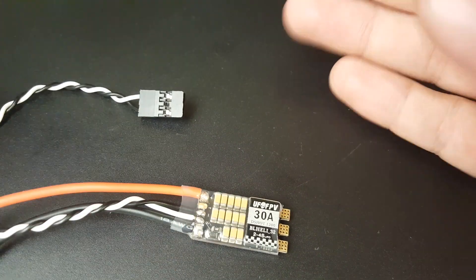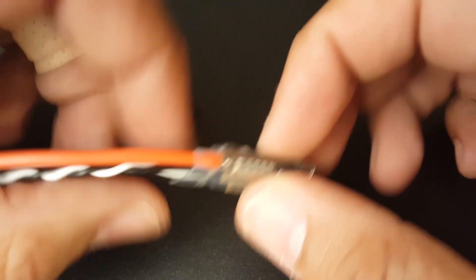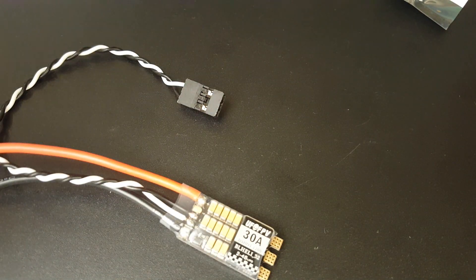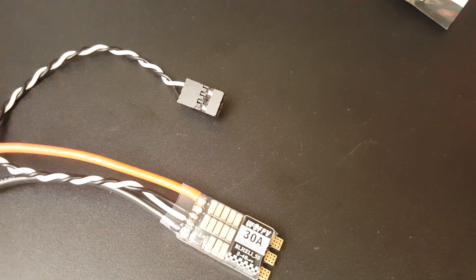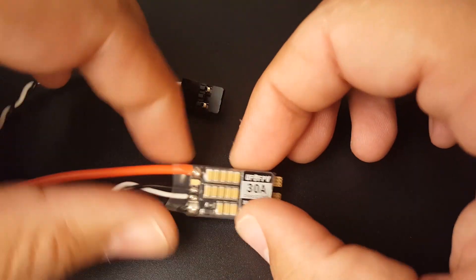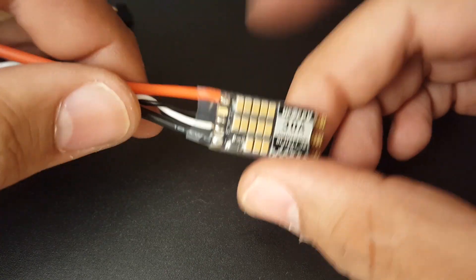They hold their phases pretty well. They are a bit noisy — nothing super bad and nothing super good, just right in the middle. However, you can reduce some of that noise by increasing the PWM frequency in BLHeli 32, and that should help quite a bit.